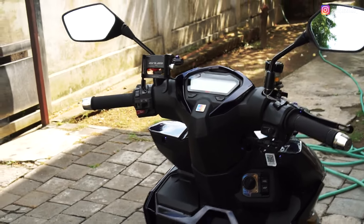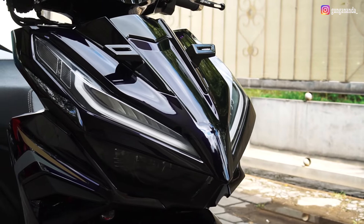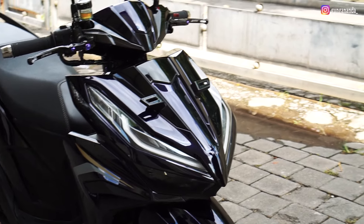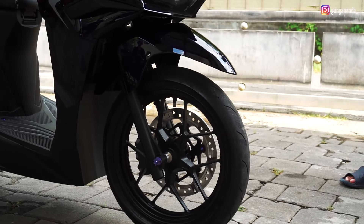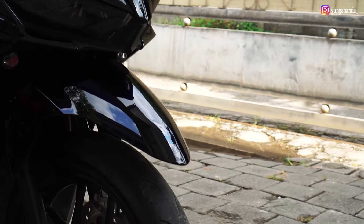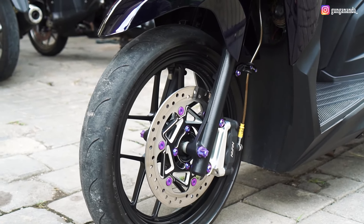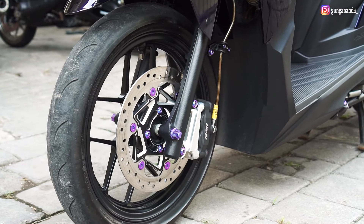Kita lanjut ke bagian depan. Lampu menggunakan Pro-G tipe F002, dengan dipercantik lagi dengan RGB-nya. Untuk sektor kaki-kaki depan, menggunakan pelek original dikombinasi dengan ban Sport MP27, ukuran 90x80, dengan as roda menggunakan titanium, dan boxing-nya custom. Untuk disc menggunakan disc Winner, cuma dirubah di baut-baut sektor menggunakan titanium — jadi full titanium untuk bautnya.